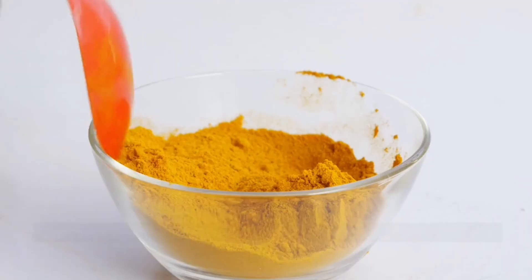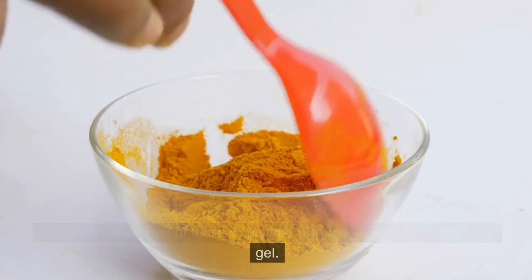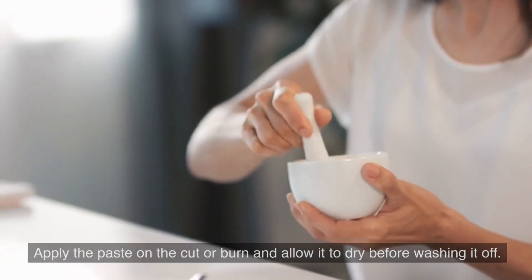Turmeric and Aloe Vera Gel. Combine 1 teaspoon of turmeric powder with 2 tablespoons of aloe vera gel. Apply the paste on the cut or burn and allow it to dry before washing it off.